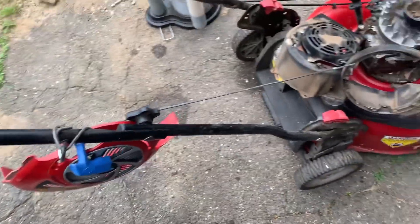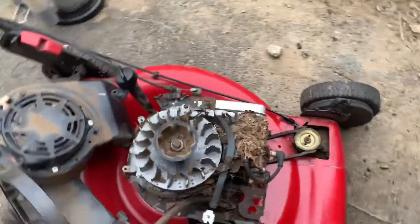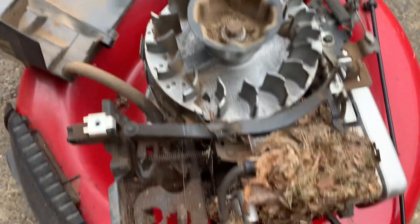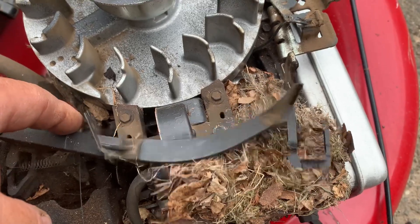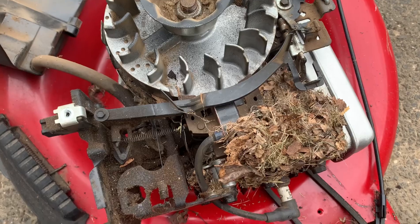But I said to myself, with these Quantum engines, a lot of times the governor is full of mouse nests and other stuff. And sure as heck, there we go. Mickey and Minnie, they had a little bit of a time in there. And if you notice, it's going to keep the air vane from moving when all that mouse nest builds up and it won't let it rev out. So I'm going to clean out that mouse nest.